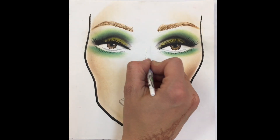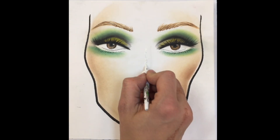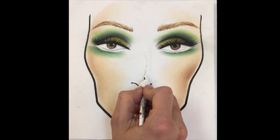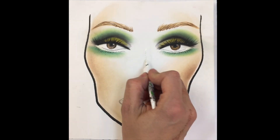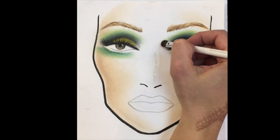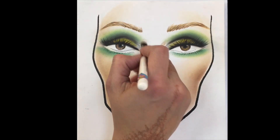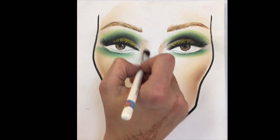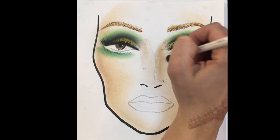I'm using a white liner to erase the contour of the nose — you can also use white out or nail polish. With the BH Highline Contour Kit, I'm creating the contour of the nose, placing the line down and blending.